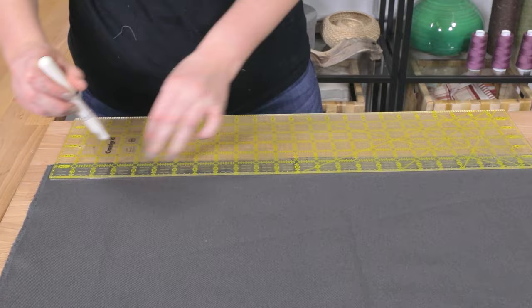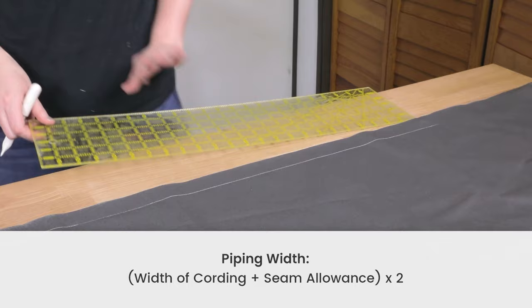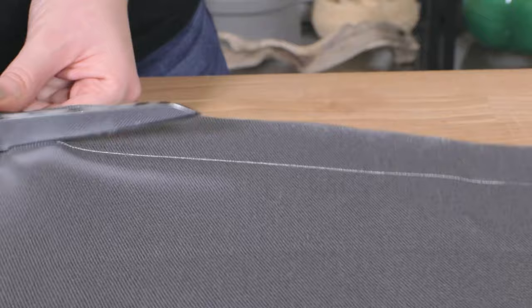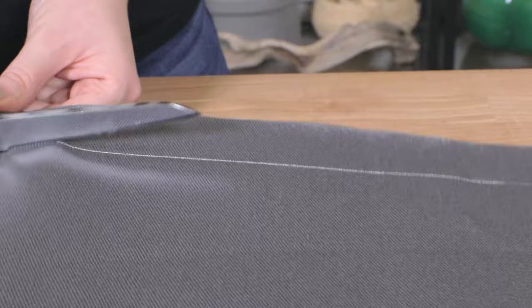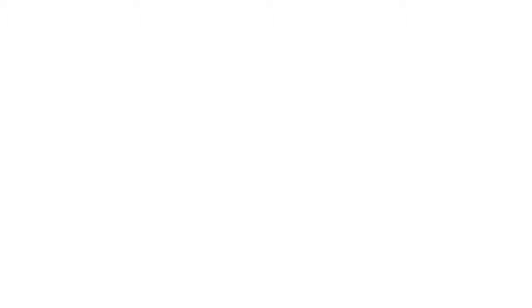The last piece of fabric you'll want to cut for this cushion is the piping. The perimeter of your cushion will be the length of your piece of fabric and cording, plus about five inches for joining the fabric together. Your fabric should be the width of your cording plus the seam allowance times two. My piping is an eighth of an inch and I'll be using a half inch seam allowance, so my fabric will be one and a quarter inch wide by 95 inches long. I'm going to have to sew together several pieces to achieve this. Remember, you have to make enough piping for the top and bottom of the cushion, so I'll actually need double that length.